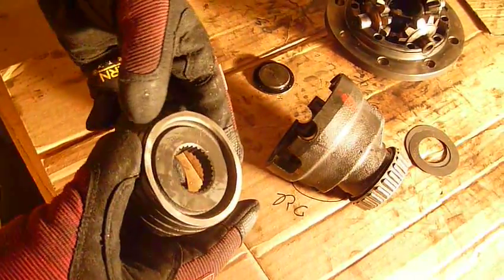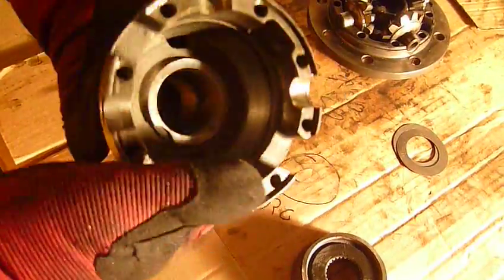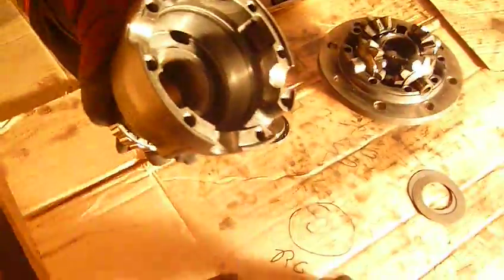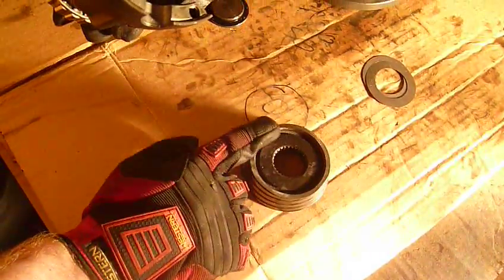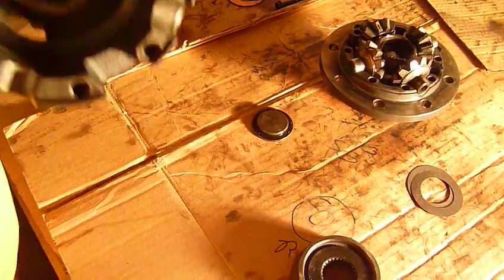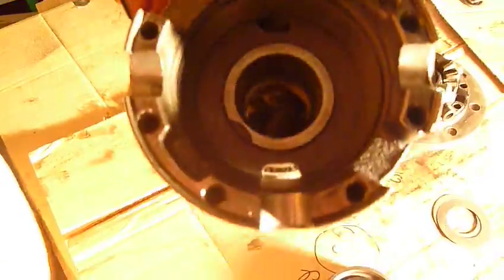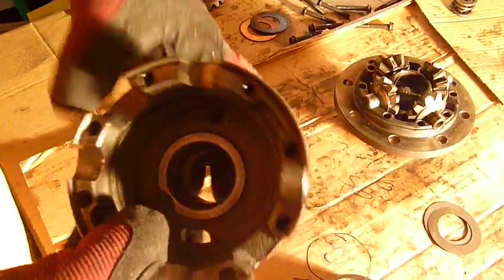This surface right here I've recently had machined, and this surface as well. The replacement cones you can buy are just flat — this part here is just flat. There's none of this, so if you want to use those, you need to machine this ridge right here all the way down. But there's no problem, you can do that — not a big deal.